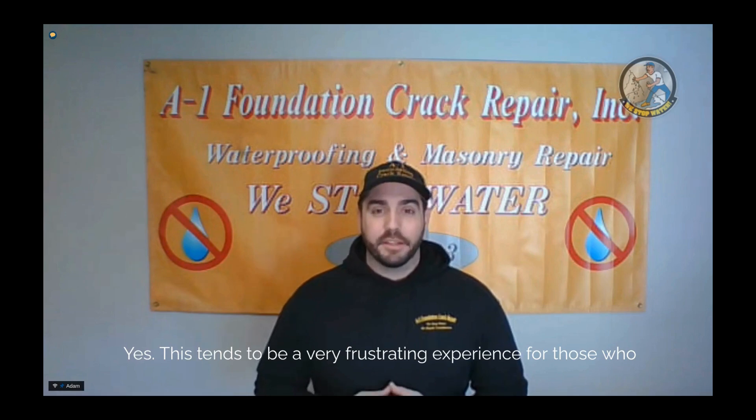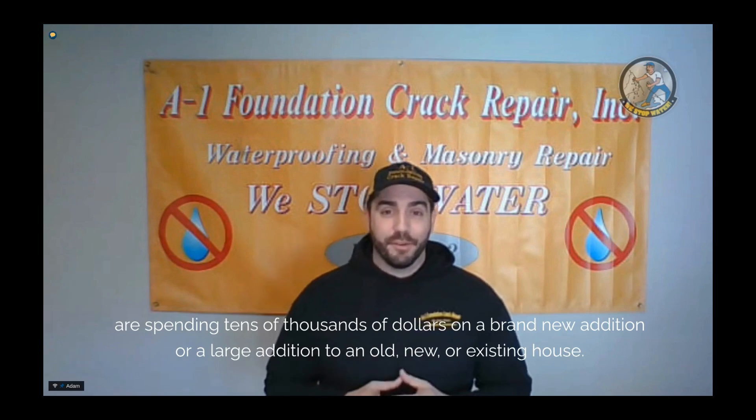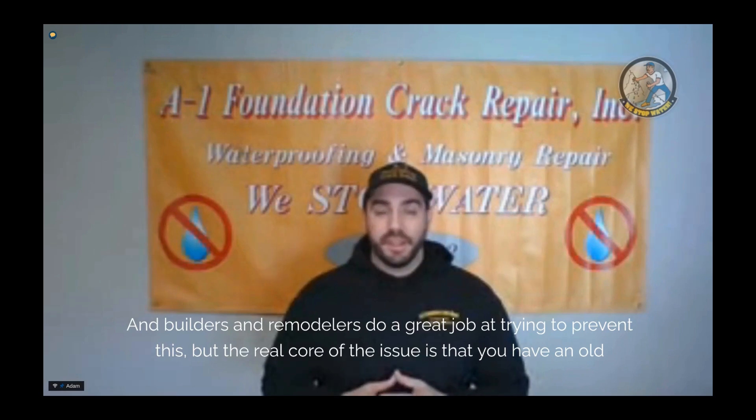This tends to be a very frustrating experience for those who are spending tens of thousands of dollars on a brand new addition or a large addition to an existing house. And that happens more often than you think. Builders and remodelers do a great job at trying to prevent this, but the real core of the issue is that you have an old transition to a new transition.